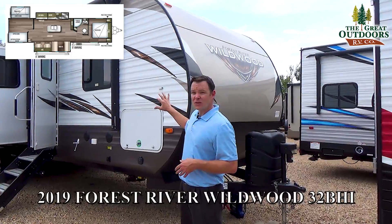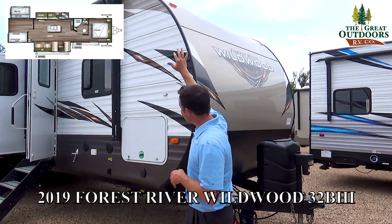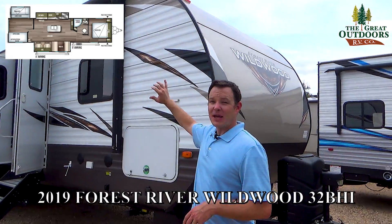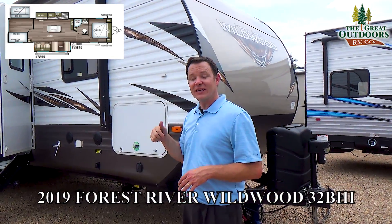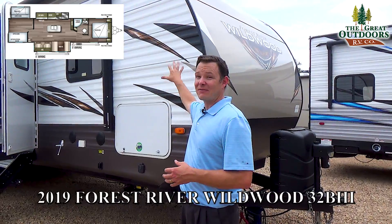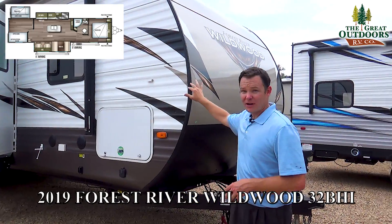This one also has some hail damage. As you can see, this front got hit pretty good, but little dings mean big savings. Click our link to find out our latest pricing, because you can save thousands of dollars for this hail damage.